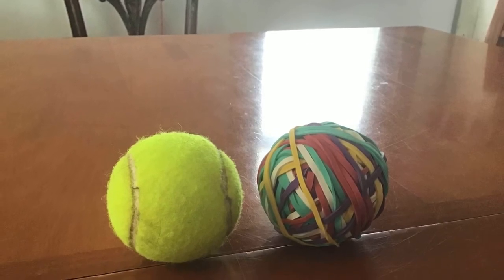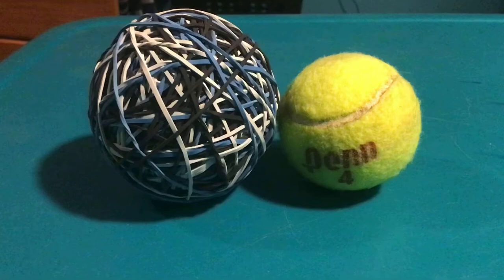Making a rubber band ball, part 2. This is the ball next to a tennis ball at the beginning, and this is it next to a tennis ball now.